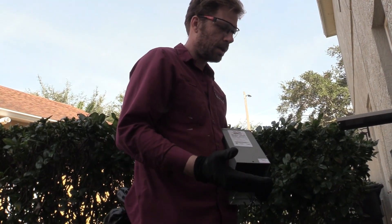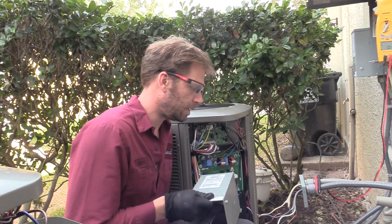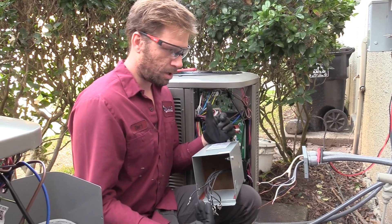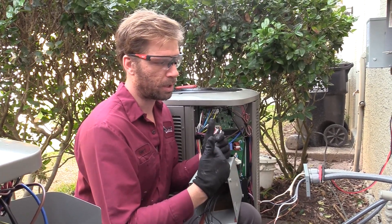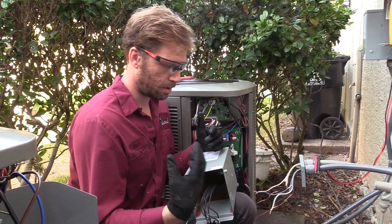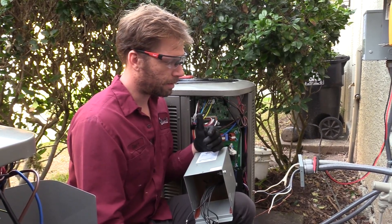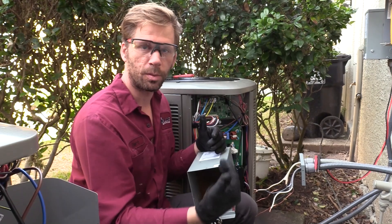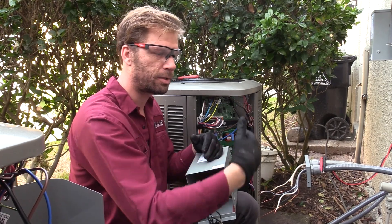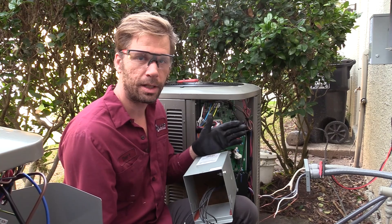Another thing about the transformer — which didn't even cross our mind at first — is that you're actually cleaning up your power a bit coming through it. Some of the dirty stuff coming off the grid is not going to pass through the transformer in the same way, so it actually cleans up power a little bit passing through that transformer, which is a nice bonus.